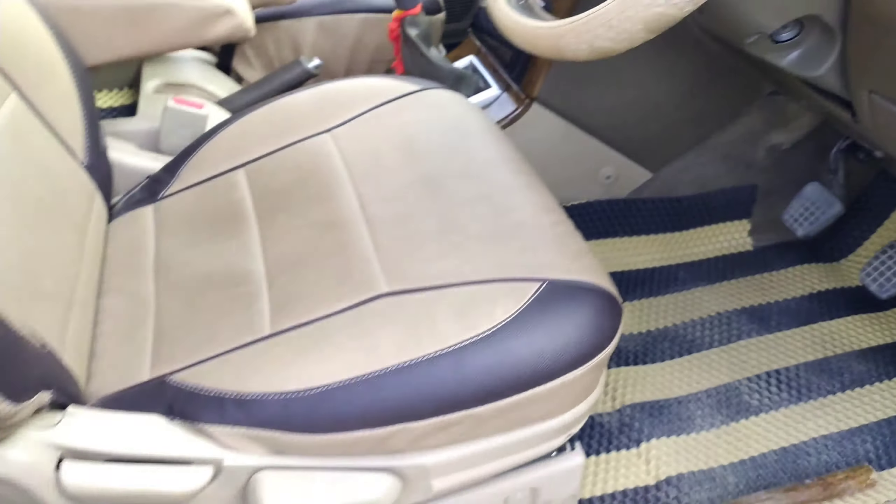Here are the AC vents at the rear — they simply pull air from here and throw it over there. You also get a 12V charging socket, an ashtray, and a seat pocket because of the seat cover. This car gets a seat pocket in the seat as well, and you get a nice amount of cubby hole storage too.